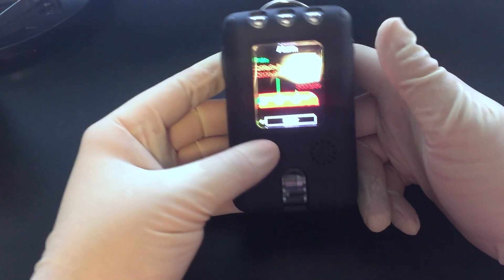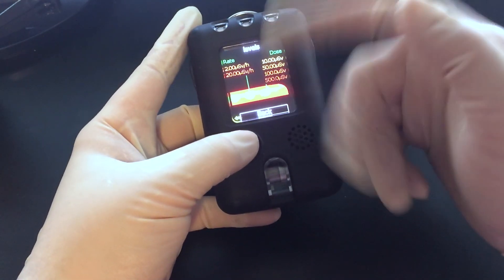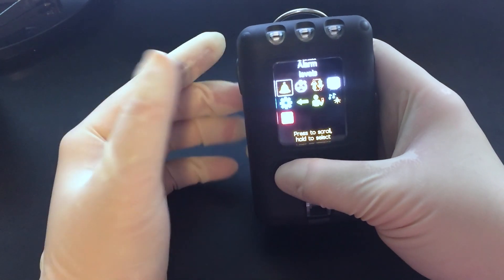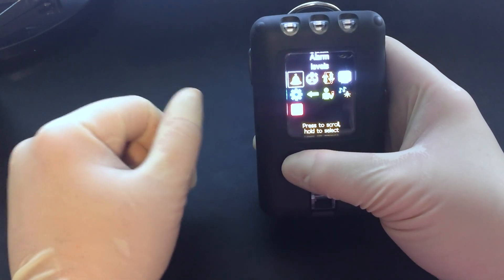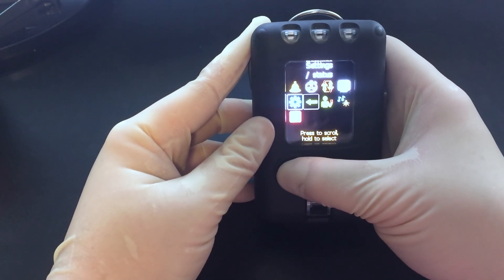At work, I plug this into the computer through the USB and it will automatically update all of my settings to their standards. It's set up with basically my name and work profile, so they know what I do and they don't mind.